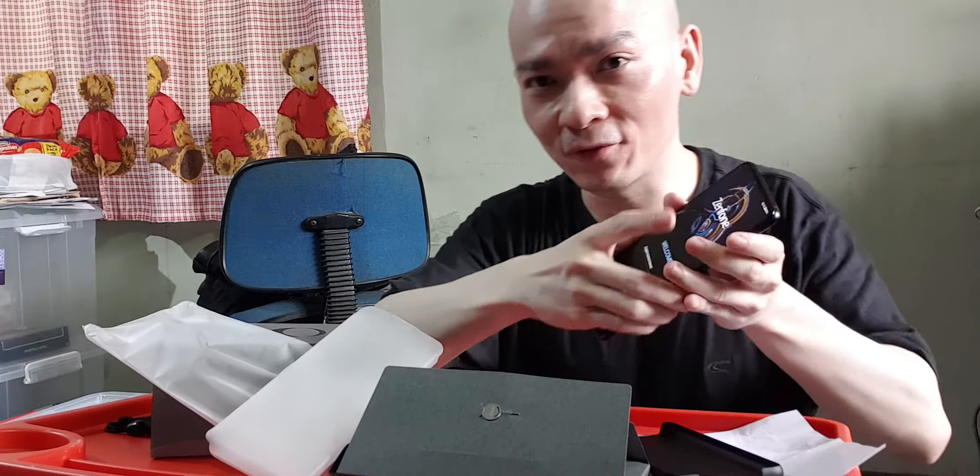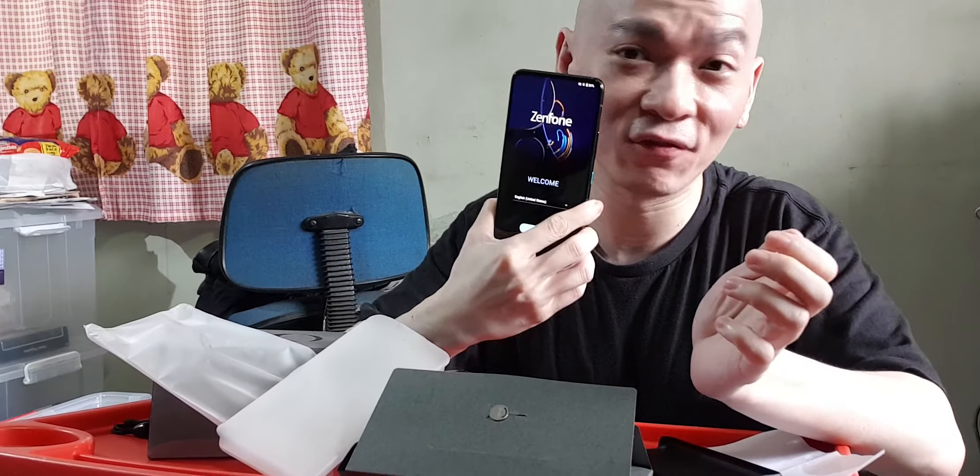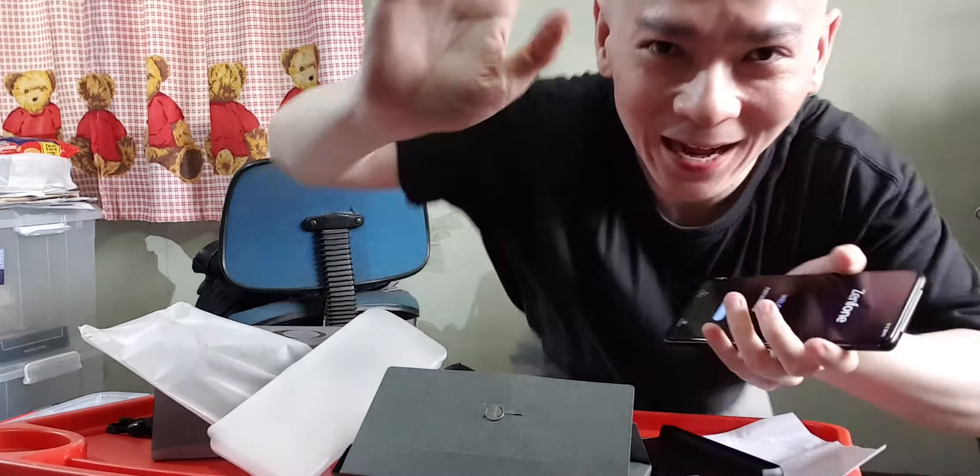That's about it from me — this is the Zenfone 8 Flip. If you liked this video, please give me a thumbs up and subscribe. Ask me any questions about the phone in the comments and I'll see you guys in the next video. Take care, bye!